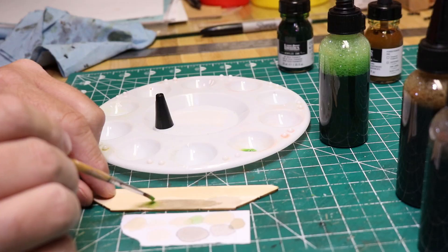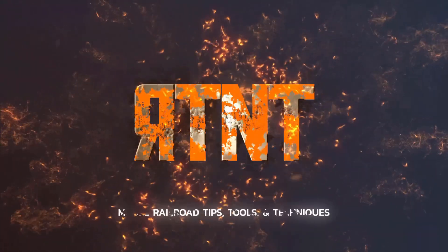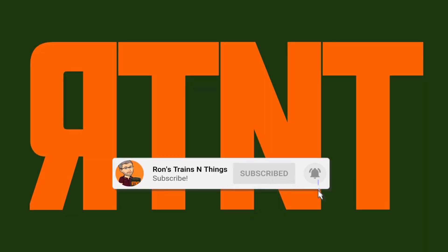I'm making my own homemade stains for wood models and kits on Ron's Trains & Things right now. Hi, I'm Ron of Ron's Trains & Things, and if you'd like to see more model railroad tips, tools, and techniques, be sure to subscribe down below and click that little bell icon so you can catch future videos.